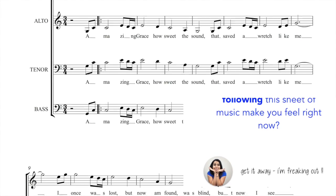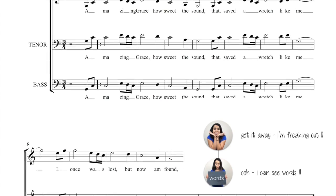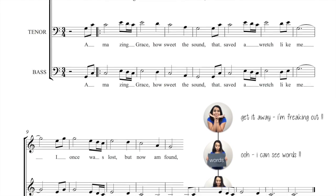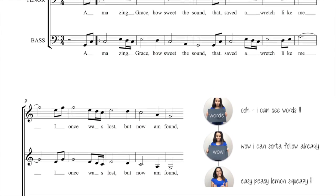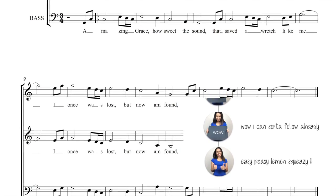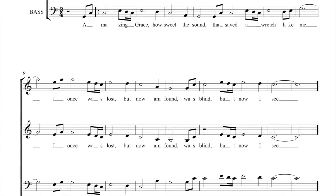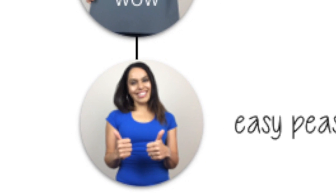For some of you, you might be freaking out already — hopefully you won't turn off the computer just yet. For others you'll say okay, you can see some words in there, so there is hope. For others you can sort of follow some music, or some of you might find this relatively easy if you've trained musically before. So the goal of this video is to get you from a less confident state into a more confident state when following sheet music.